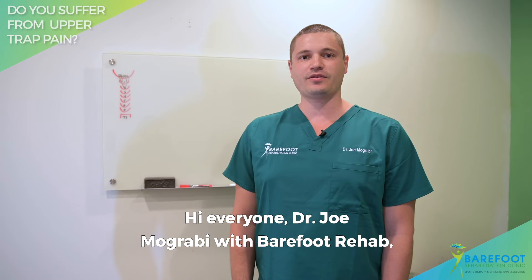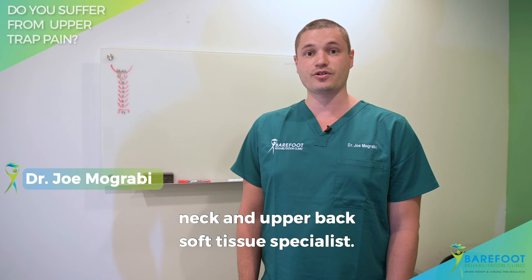Hi everyone, Dr. Joe Mugrabi with Barefoot Rehab, New Jersey's first and only non-surgical neck and upper back soft tissue specialist.